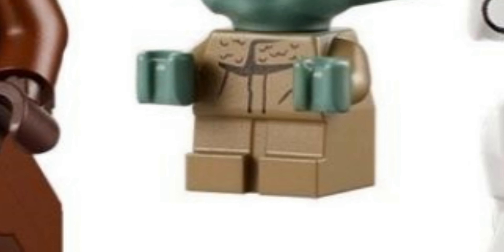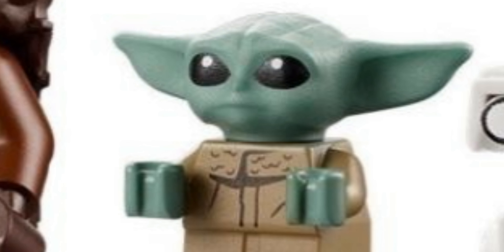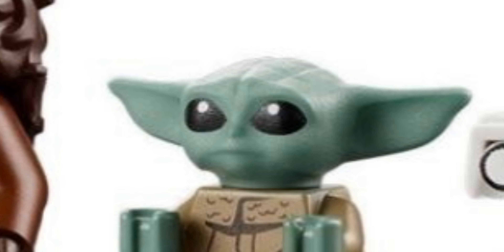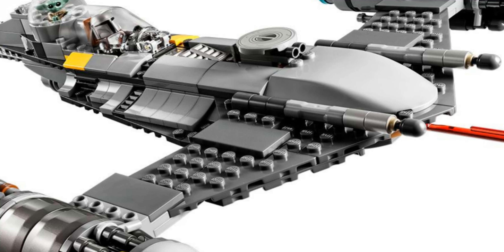And of course there's Baby Yoda, which is great. I don't actually have a Baby Yoda yet somehow, but we're getting there — we'll get it for sure once we get this set.